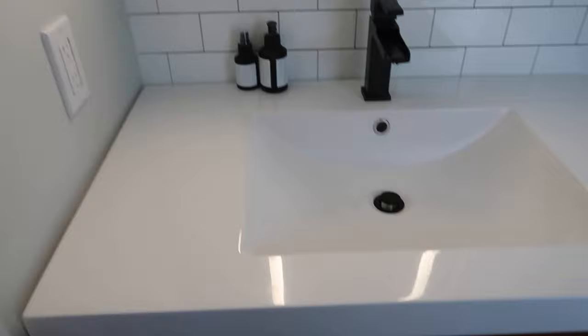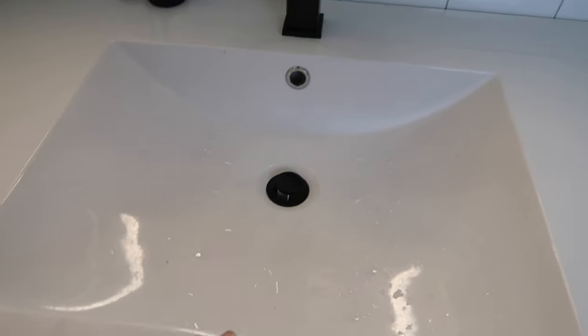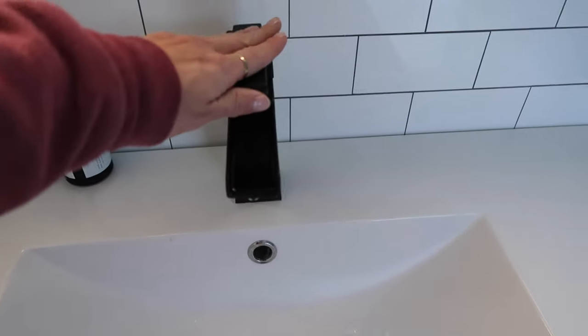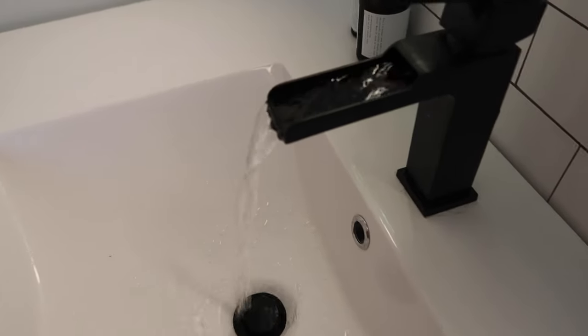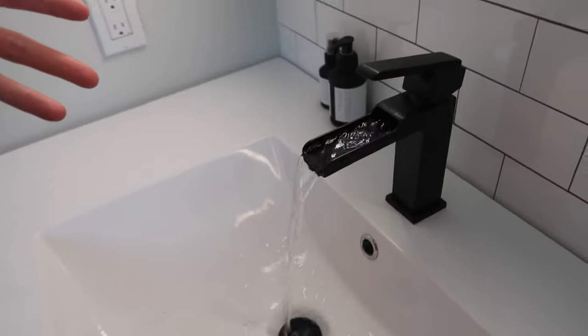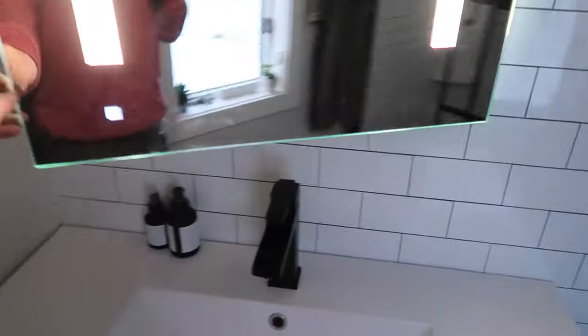This vanity we got at Wayfair and I love it. I love how the sink is so easy to clean because it's all one piece. This is a Delta faucet — I like how you can see the water coming out. I feel like I'm in a spa.